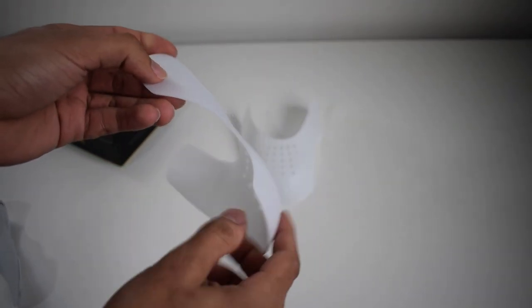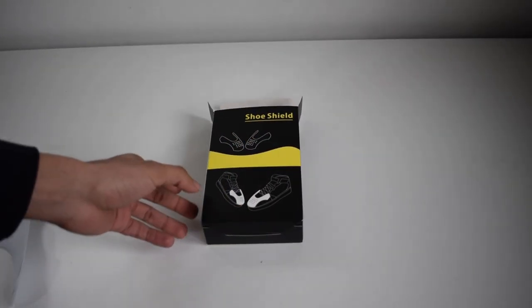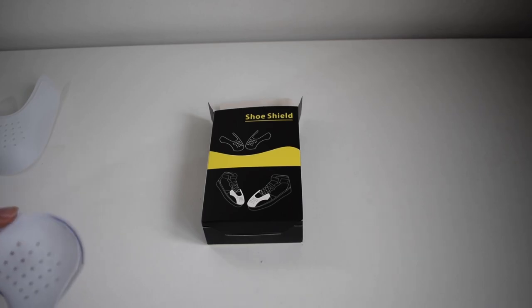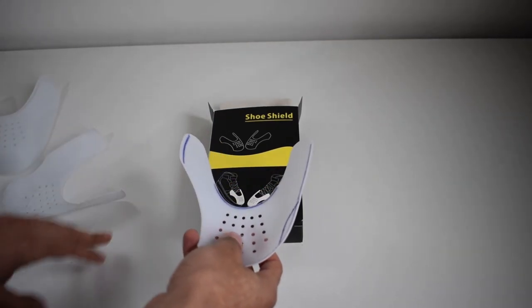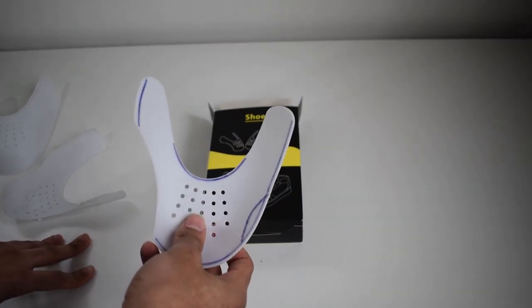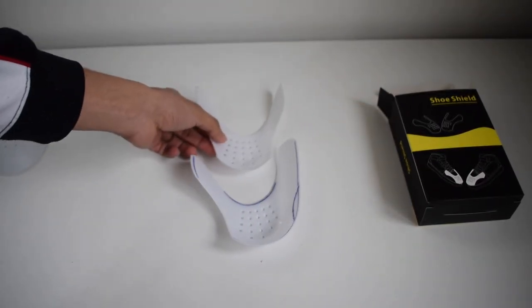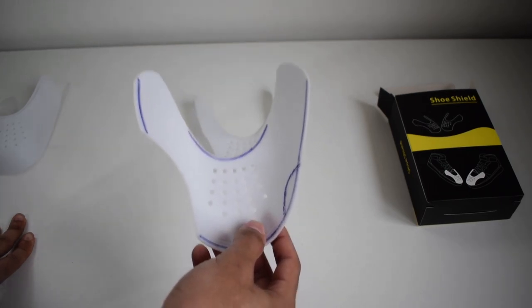Straight away I'm going to address the elephant in the room. A lot of people say that they hurt their toes, that they're uncomfortable, that they make their shoes tighter and smaller to the point where it's uncomfortable to wear them — which is a fair point. However, before you make that judgment, please watch this video, because I'm pretty sure that 90% of people who say they're uncomfortable are using them wrong. We provide tutorials and videos on our website so you know what you're buying and how to use it so it doesn't cause any discomfort.